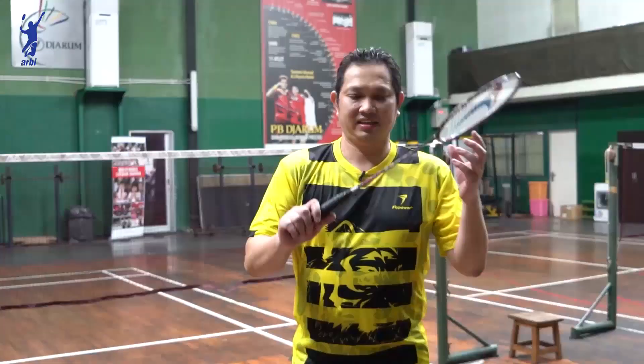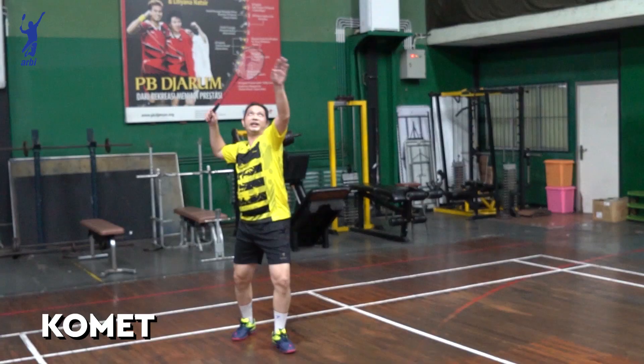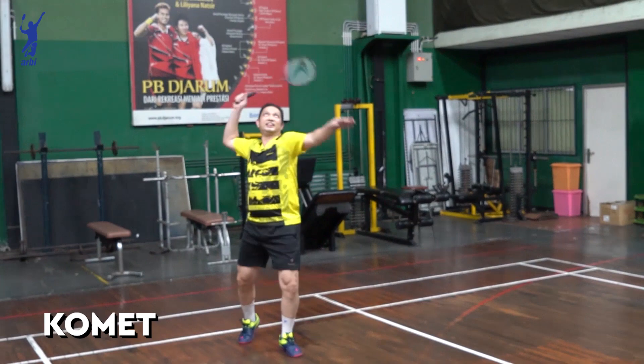Ini saya pegang raket Comet. Buat pemula juga, tapi yang suka nyemesh. Pemula yang suka semes, raket ini cocok. Karena berat di kepala dan shuff-nya agak kaku.